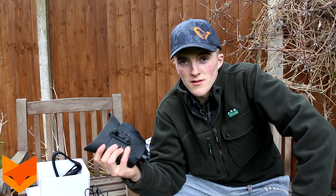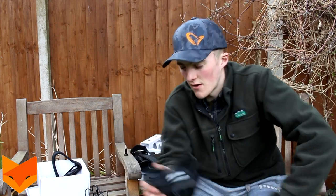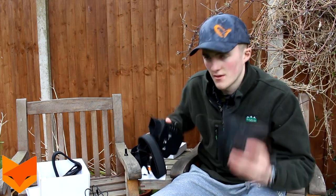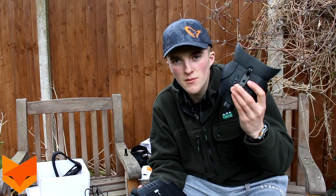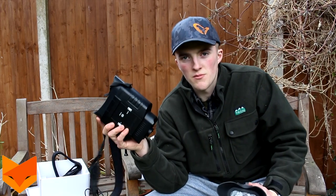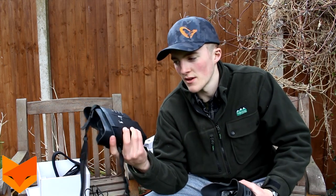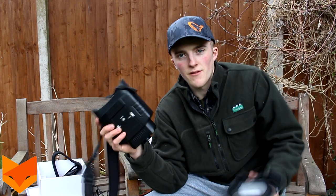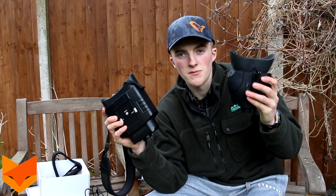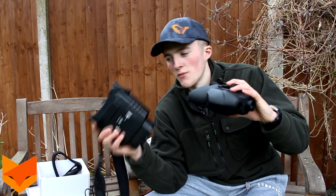So finally, which would I buy? The old model retails at around 100 pounds and the new 120R retails at around 180 pounds. I'll put the current prices and links to the website in the description so you can see up-to-date pricing.